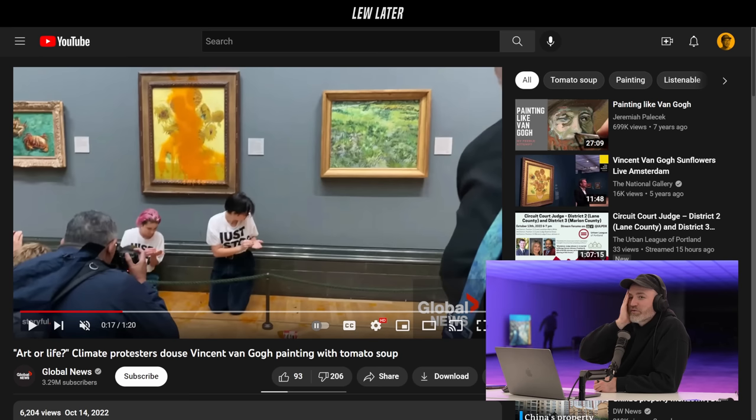I don't even know, in some cases, if you're looking at the real painting or not. Don't they sometimes store those elsewhere and have perfect replicas? Does that go on or is that only in the movies? Maybe the Mona Lisa — for the heists and stuff? Well, these things are priceless, one of a kind.